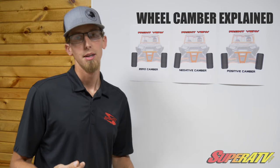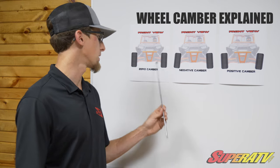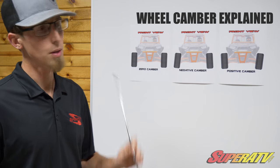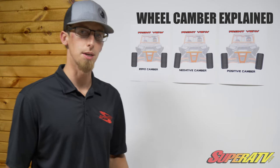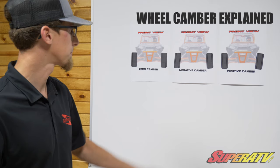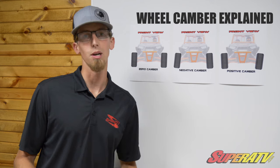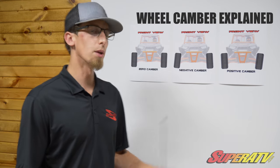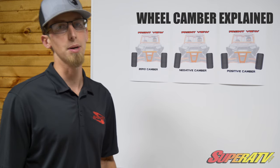Zero camber is going to be what most of you want to run. This is a great general purpose, all-around performance setting — it's going to give you optimal straight-line acceleration and will treat most riders very nicely. Negative camber comes into play on motocross tracks, doing some high-speed riding and cornering, when you really want to get your cornering traction dialed in.